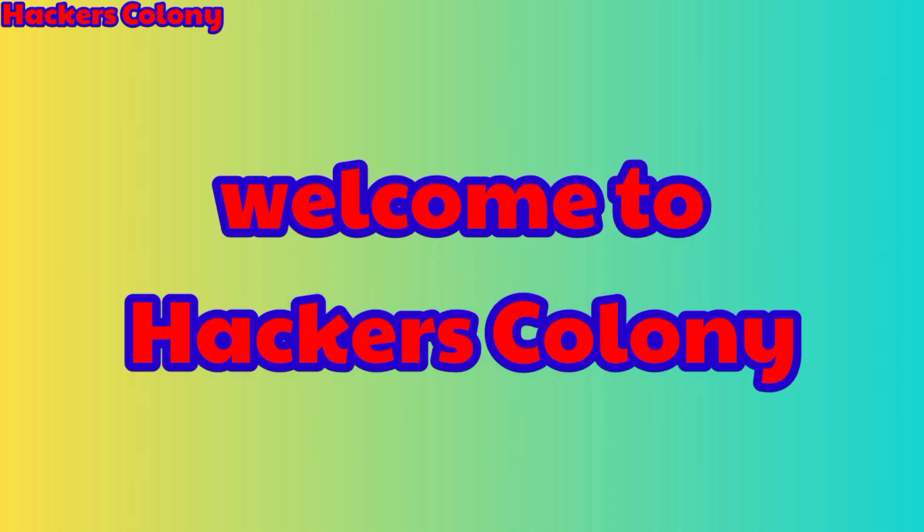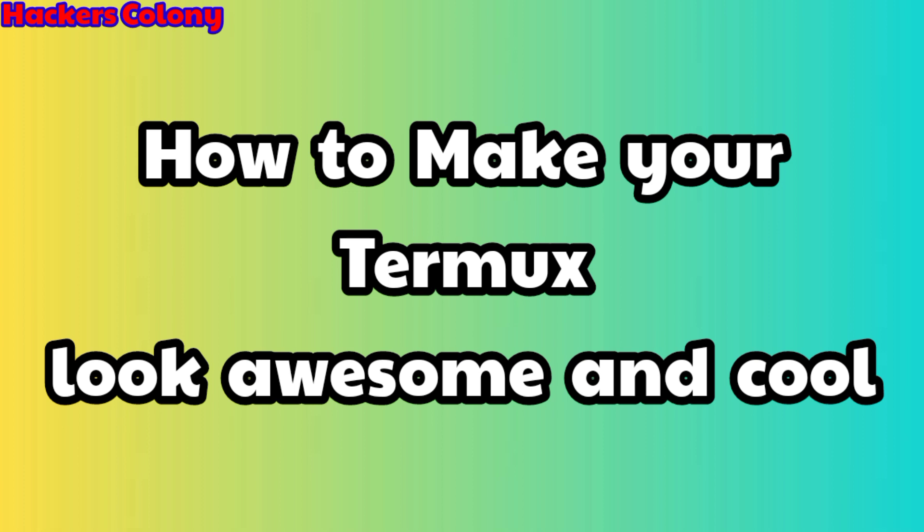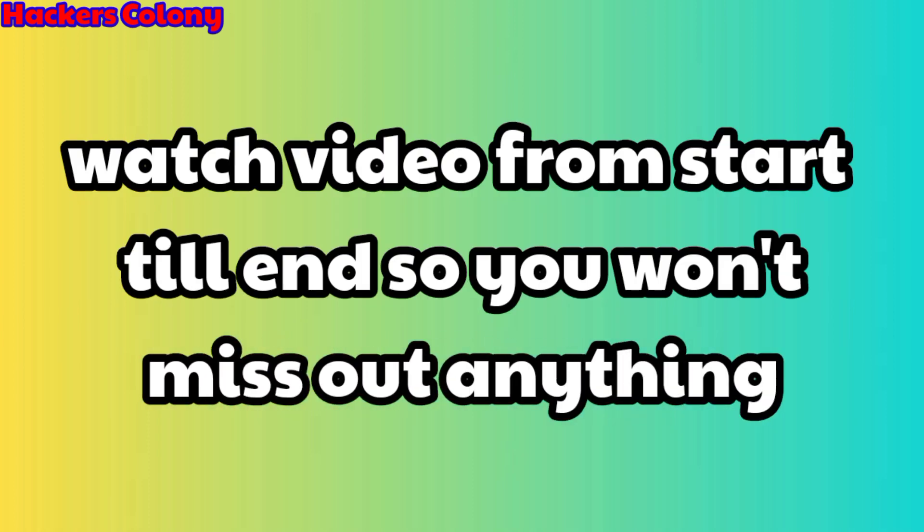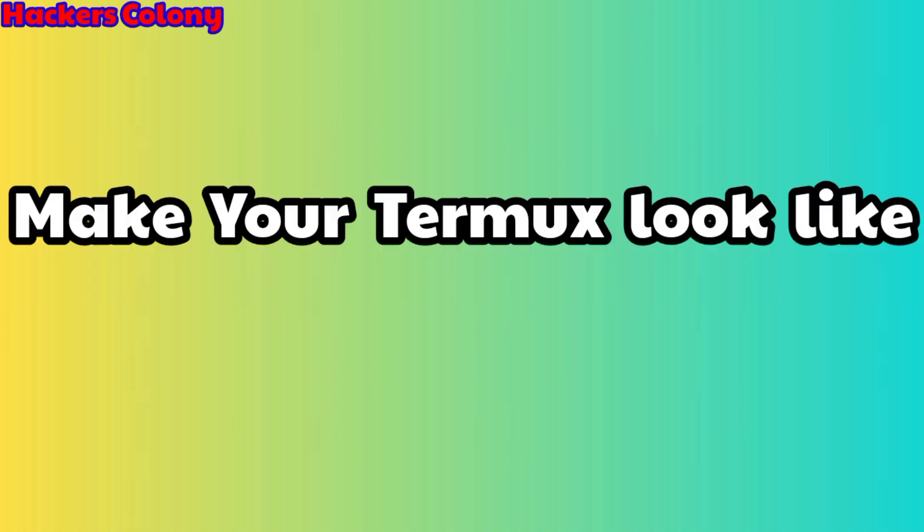Hey, hello guys, welcome back to Hackers Colony. I'm Azar, and today I'm going to show you how to make your Termux look awesome, cool and fantastic — so whenever you open up your Termux you'll feel cool and motivated. I'm going to show you how to make your Termux look like Kali Linux,